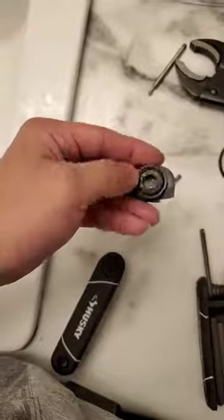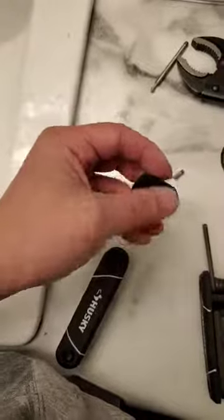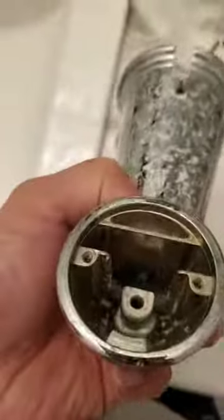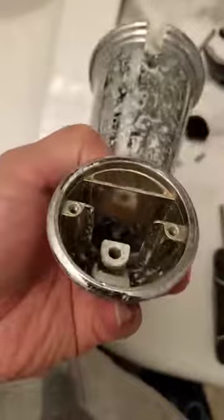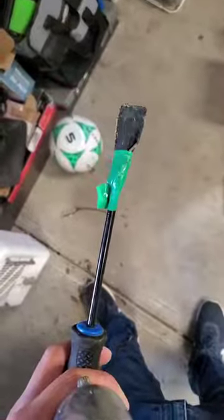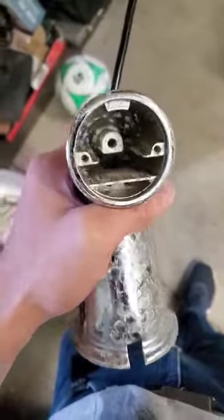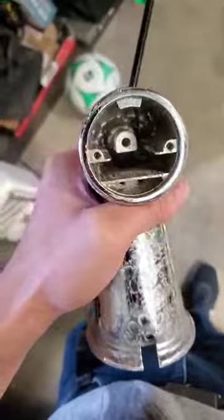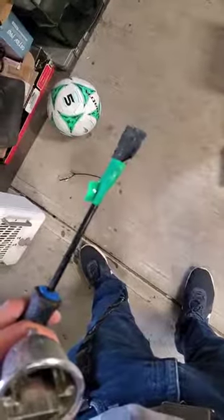That rubber piece goes up and down to block or unblock the hole, which causes the shower head to turn on and off. Now you want to clean the scale around that hole. You don't actually need a brand new diverter spout or a repair kit — cut a little piece of sandpaper and tape it on a flathead screwdriver so that you can reach inside and sand off where that water supply hole is. I used 240 grit sandpaper, but anything around there will work.